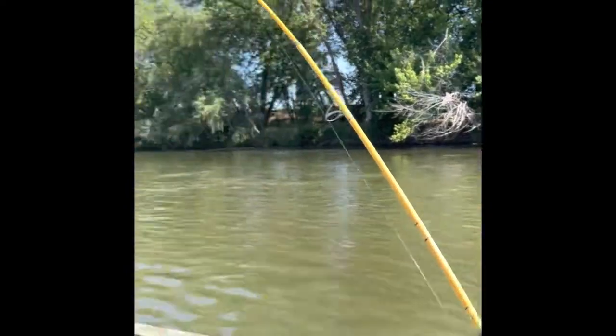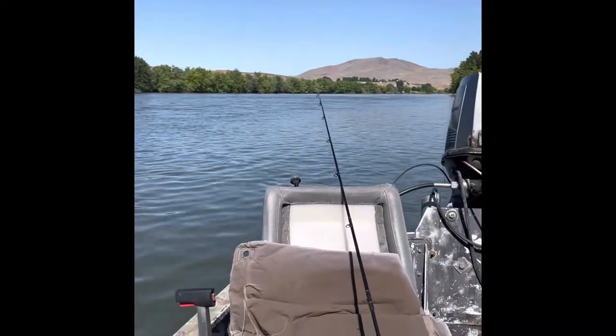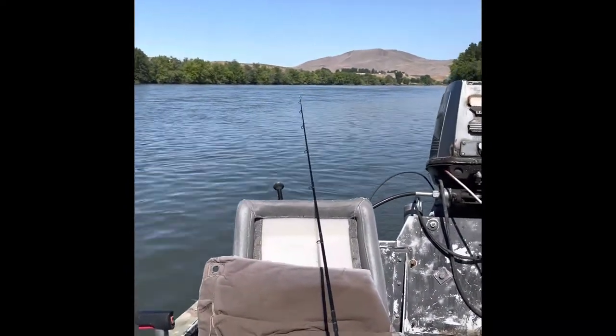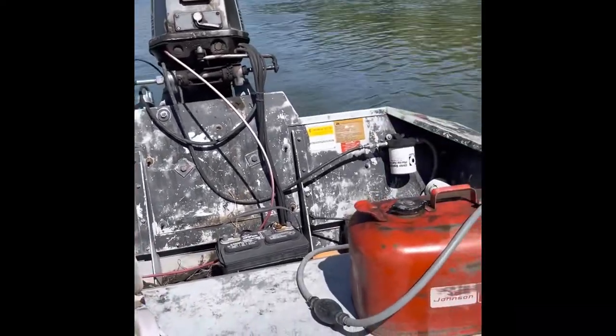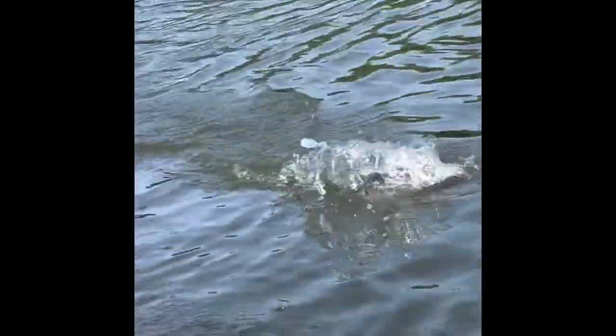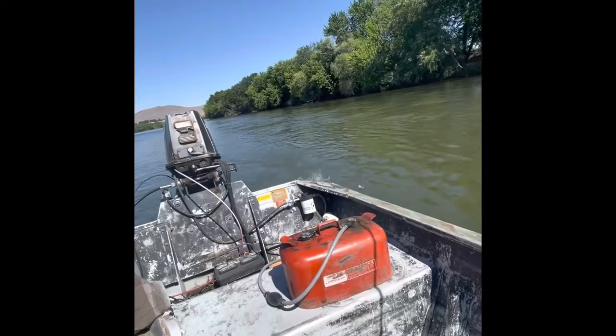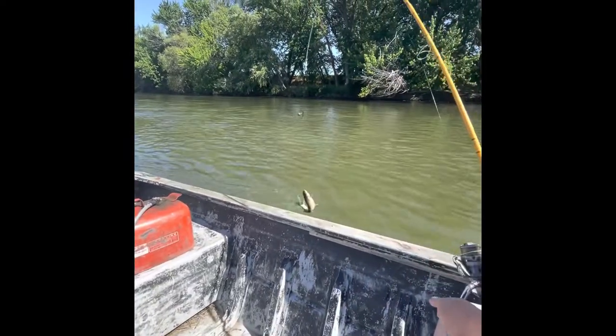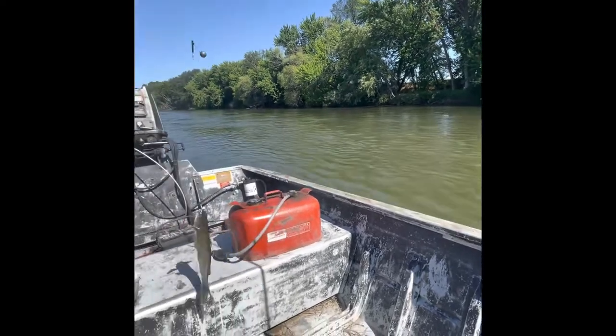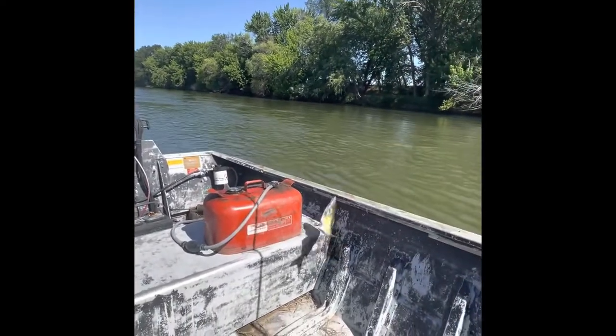Got one on — and I think we're about to get a double going here. Another little one, I think so. Yeah, another little one. Little guys have all been about the same size today.